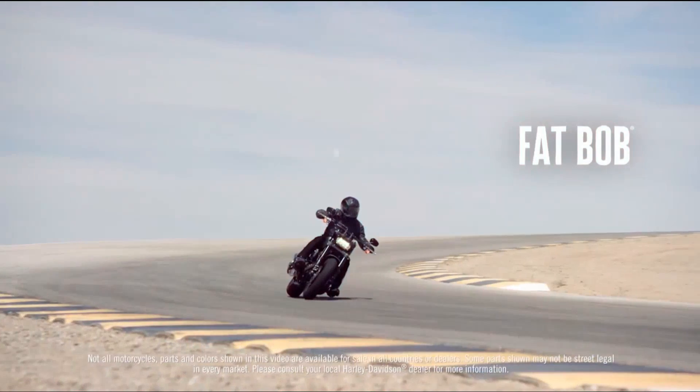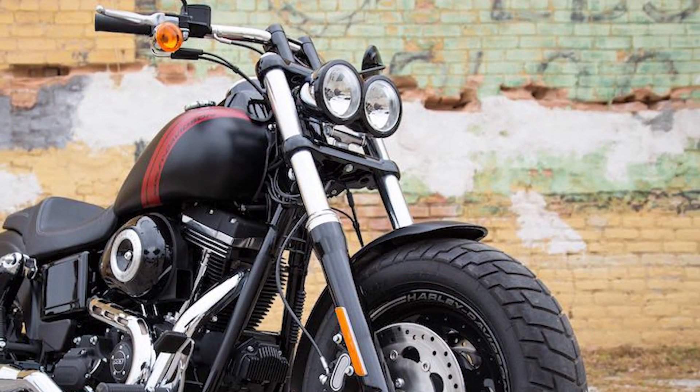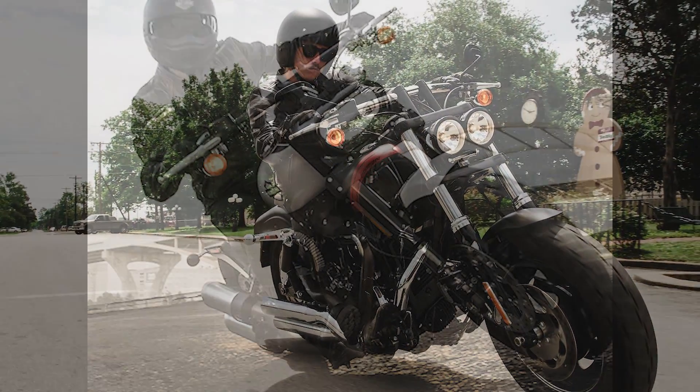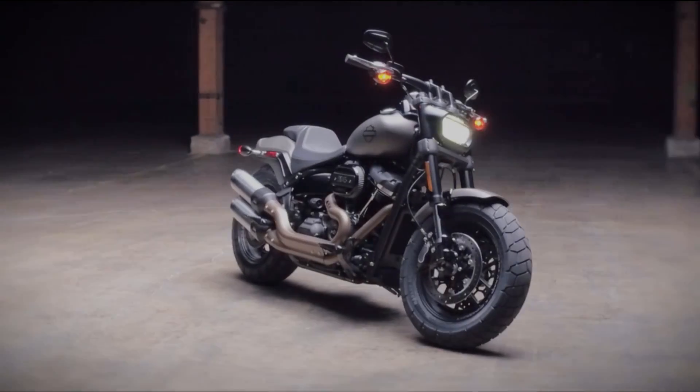The most drastic change of this line came to the Fat Bob model. The Fat Bob, with its unique bug-eyed headlights, fat front tire, and racing stripe graphics, is arguably one of the most recognizable Harleys on the road. And it's safe to say the 2018 Fat Bob will continue with this title. After 11 years since its initial release, the 2018 Fat Bob received a complete makeover.